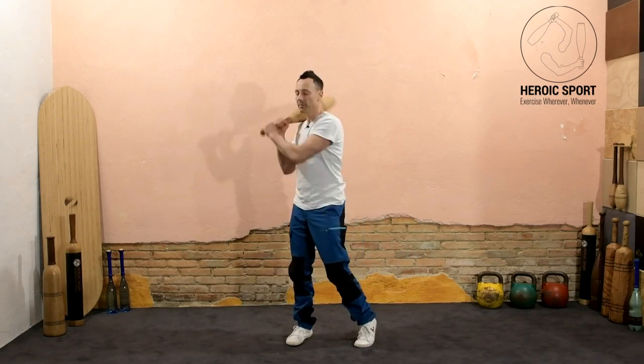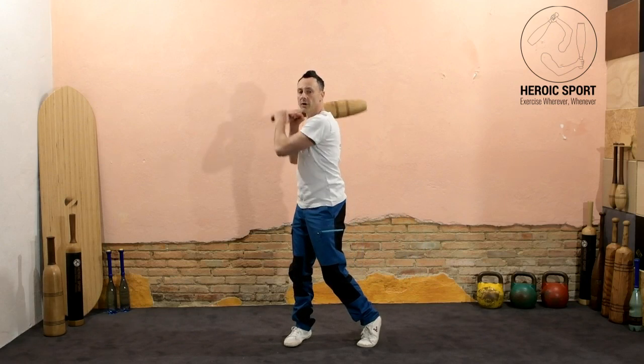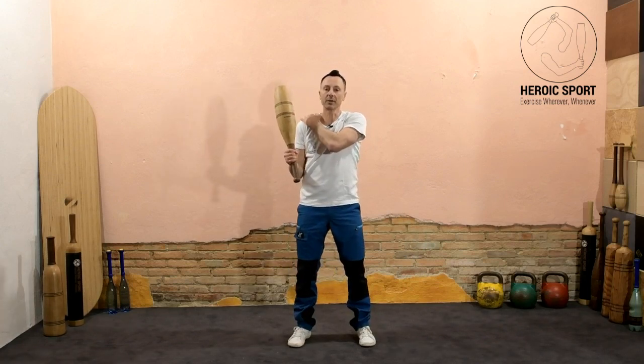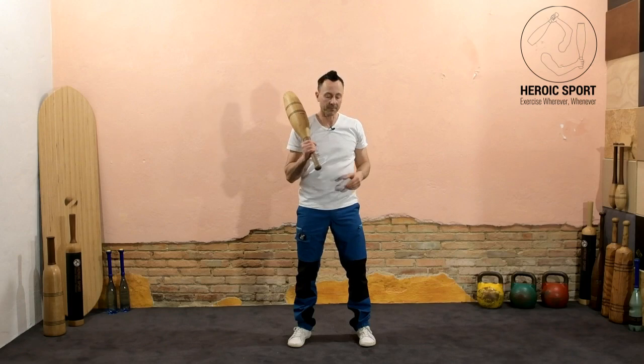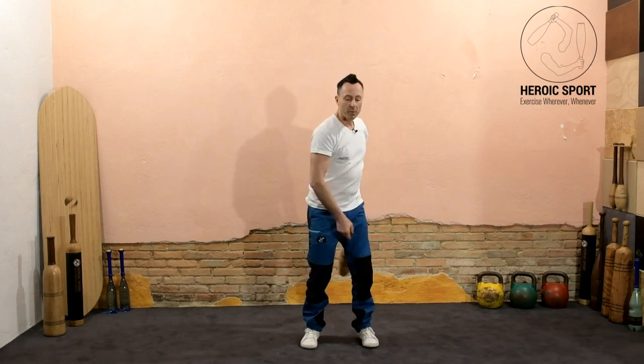We're going to go from a single hand to a two-hand re-grip as the club comes over the shoulder. We want to make sure we catch the club on the meaty part of the shoulder and not the bone. At the same time that we're catching the club, we're going to move in the same direction.